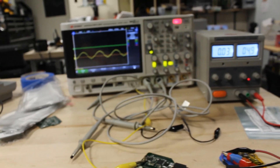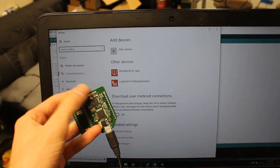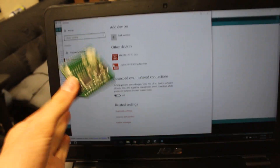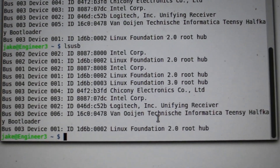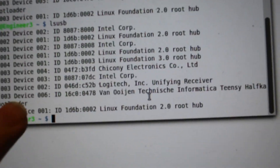We just need to get the USB communications working. Okay, it's being recognized. If we look here, that Teensy half-k bootloader shows up when we use LSUSB. So the USB lines are good. We just need to upload it for the first time. Let's do it.